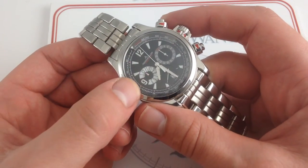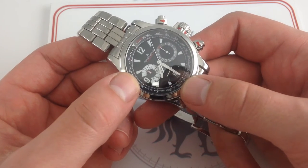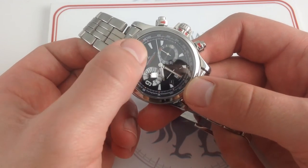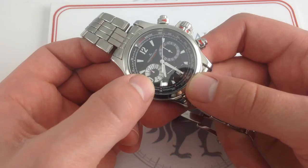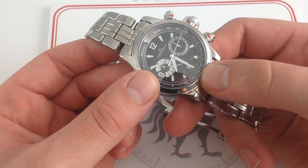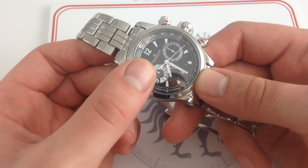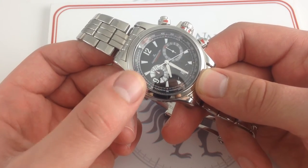The other nice thing is with the vertical clutch, you can actually run the chronograph continuously with no hazard to the movement. So if you prefer to have constant seconds at the center with the hours and minutes, you can just run the chronograph continuously on the Master Compressor Chronograph and not worry about wearing out a lateral clutch drivetrain. The vertical clutch is engaged — there's no play, there's no wear.